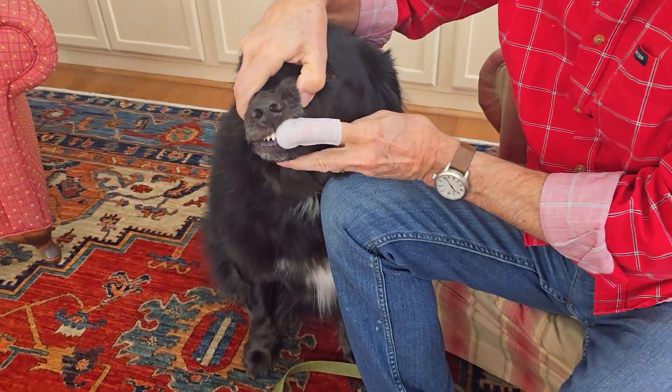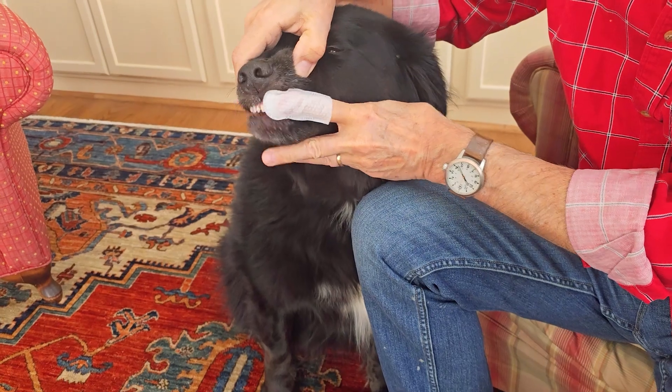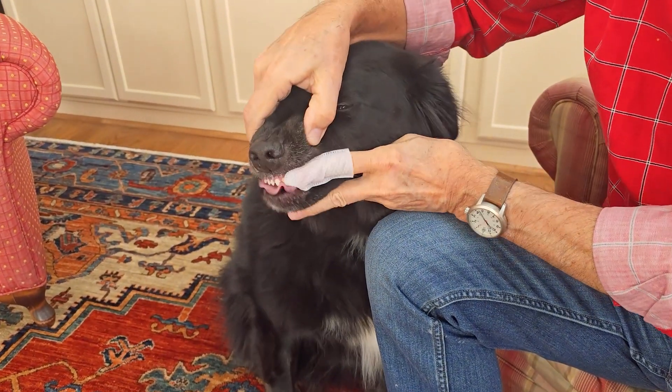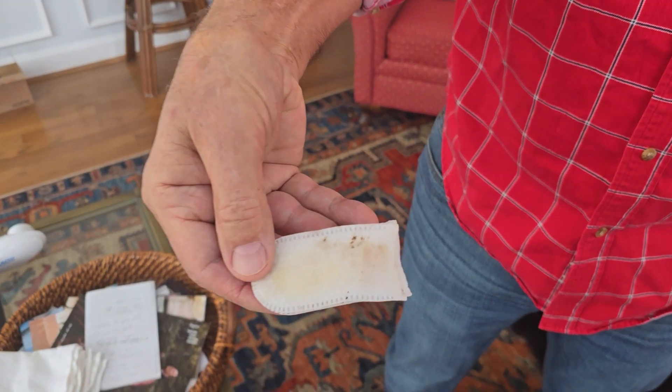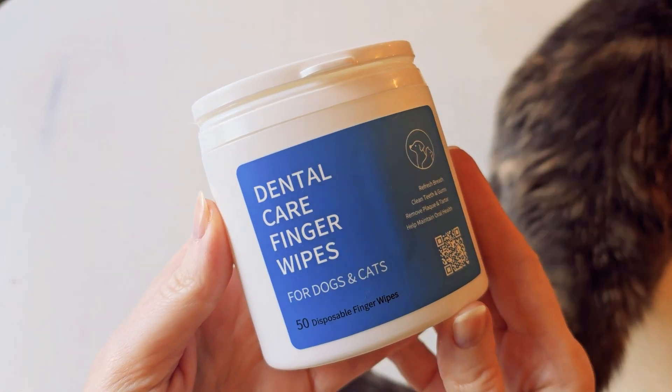Our other dog, Glow Glow, wanted to get in on the fun too, so we were able to do her teeth and her breath isn't nearly as stinky. I'm going to show you right now what came out of Georgie's mouth — this was the big boy. I'm showing it to you twice because it was impressive after just a few seconds of actually cleaning his teeth.